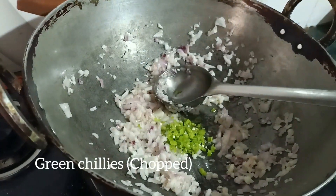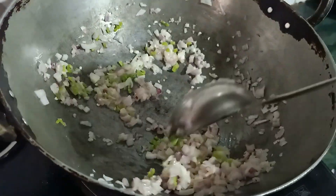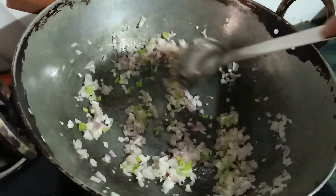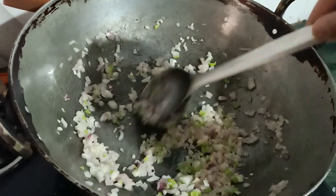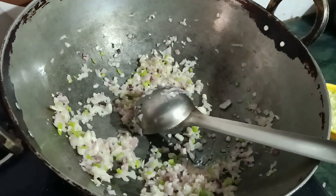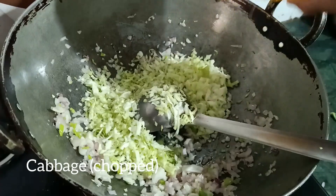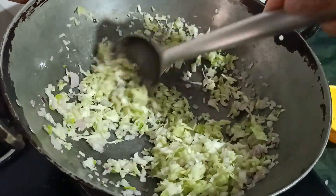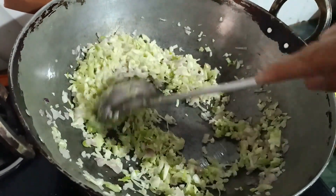Here I am adding chopped green chillies — you can add as per your taste. I don't like much spicy food, that's why I am adding less, but you can add more if you want. In the filling of momos, today I am skipping the carrots because I don't have them at home. If you have carrots you should add them too. So here I am using only chopped cabbage — add cabbage and carrots if you have, and give it a stir. Remember, do not brown your vegetables.